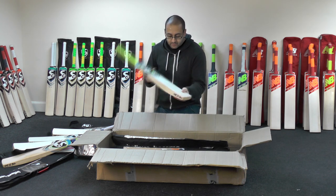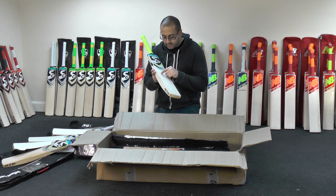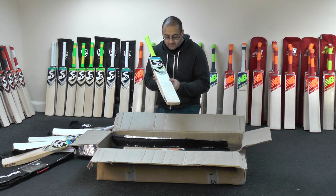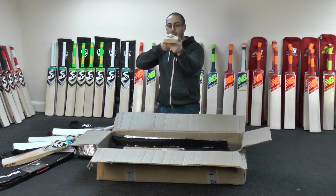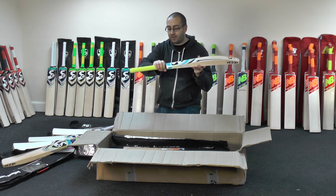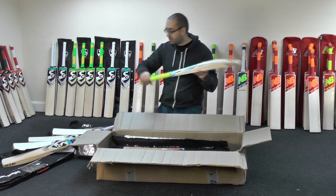We've got a Cobra Xtreme — nine grains. There are quite a few blemishes on this one, but it still looks like a good piece of willow. Good shape as well, a little bit of wood taken out. This one's got a fluorescent yellow chevron grip, medium to thin thickness, slightly semi-oval at the bottom, tapes to a round.